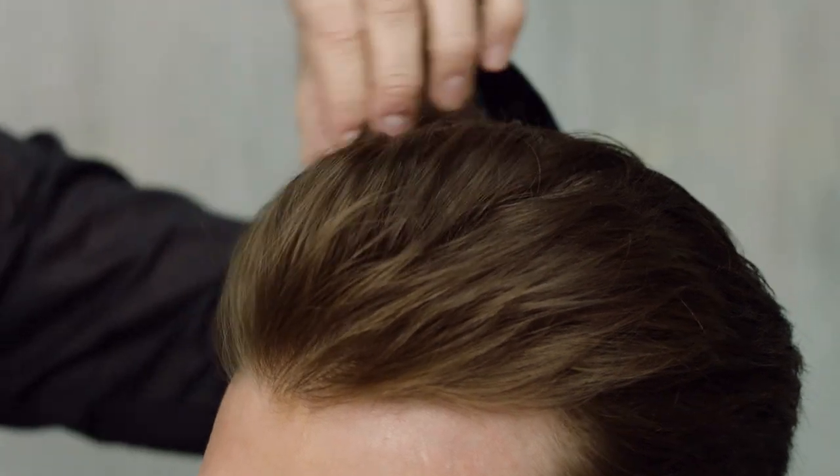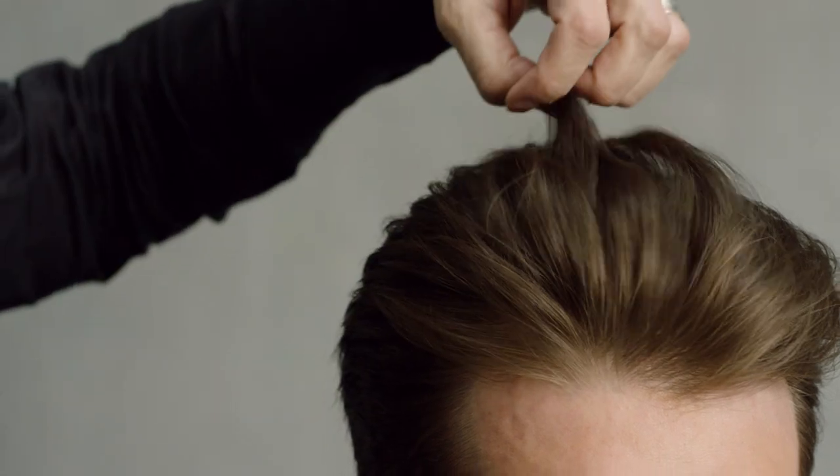As you can see, the Thickening Spray has made Jay's hair look and feel noticeably thicker. And it has heat protection. Aird Power Thickening Spray — style your way to noticeably thicker hair.